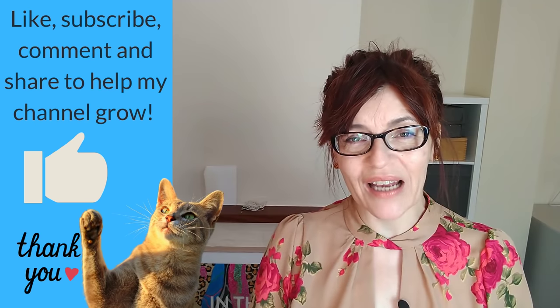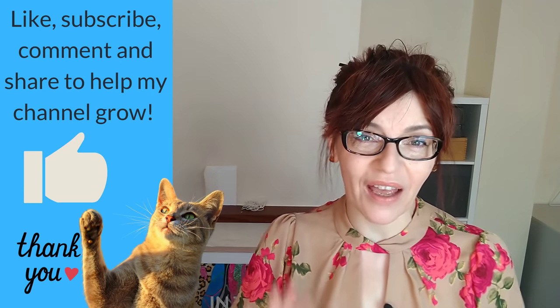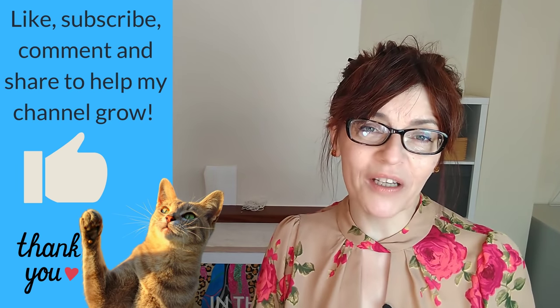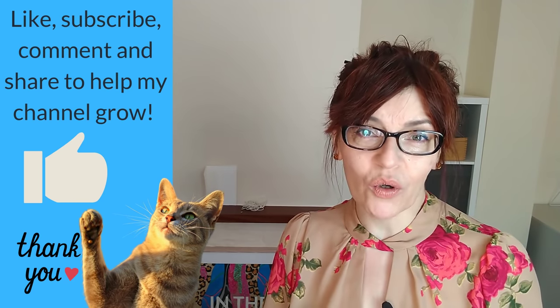If you're enjoying this video and getting value from it, please press the like button — that thumbs up. YouTube rewards channels with audience interaction, so if you like, share, subscribe, or leave a comment, YouTube will push this video out to more people.